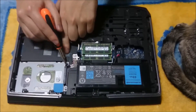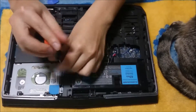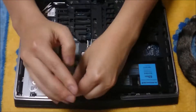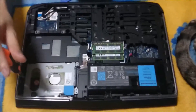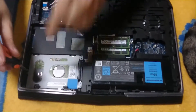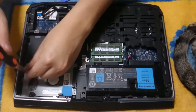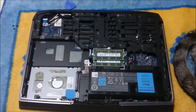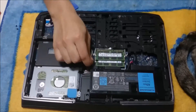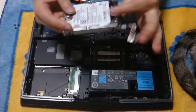Next, to remove the hard drive, there are 3 screws holding the hard drive down. After you remove those, remember to remove the cable connecting to the motherboard. There is a ribbon cable for it — just lift it up diagonally and it should come out.